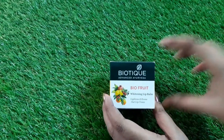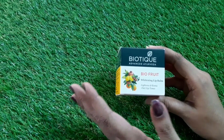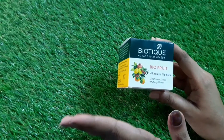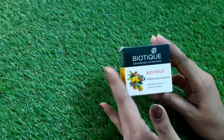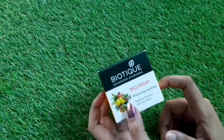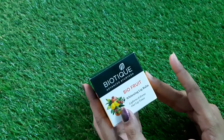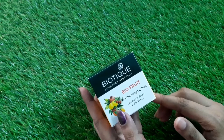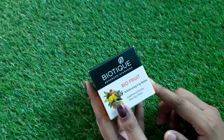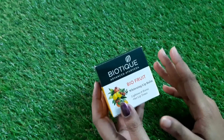Previously I have used many lip balms like Nivea, Vaseline, Lakme, and Himalaya, but my current favorite is this Biotique lip balm. I have been using this for 10 to 15 days and absolutely loved it, so I decided to do a review. I purchased this lip balm from Amazon — I will provide the link in my description box.